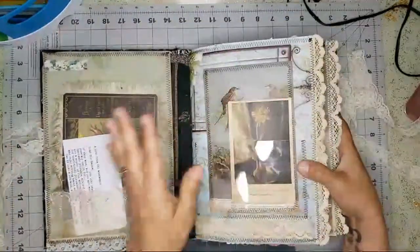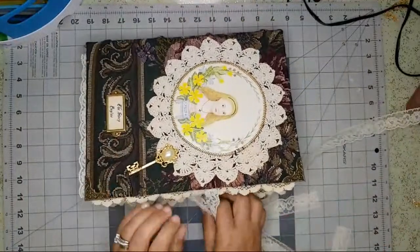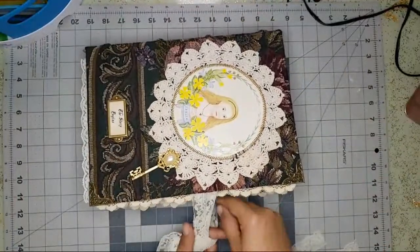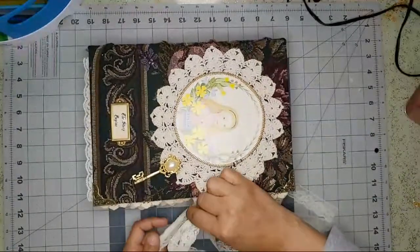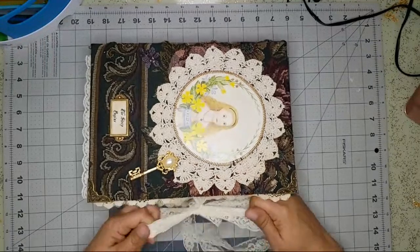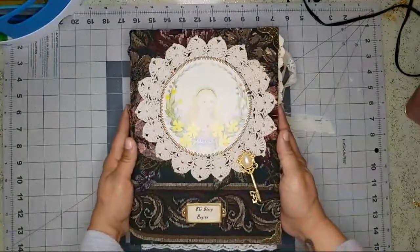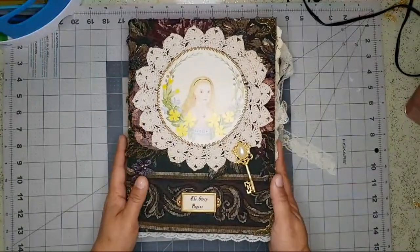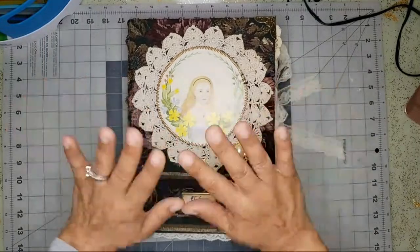So that is the journal — it's a big one! All right guys, Regina, I hope you like it. It was a lot of fun. I don't think I can make another 100% vintage one anymore because I don't have enough materials to make another one, but it was fun making this one. Thank you so much for watching and I'll talk to you in the next video — bye!